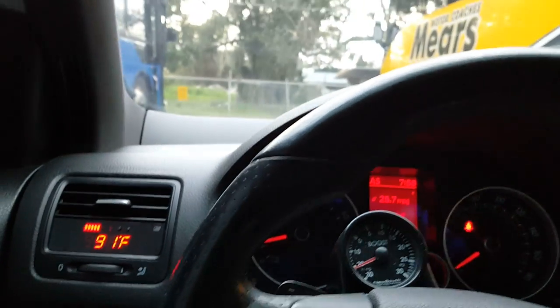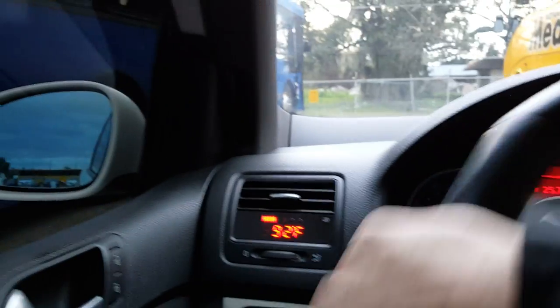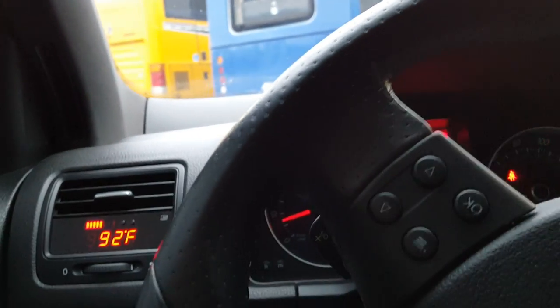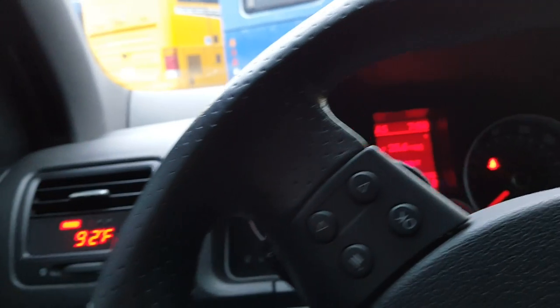I don't like the cold. Who are these people that say the cold is great? I'm not going to get into a diatribe about it, but I'd rather be sweating hot than freezing cold. Oh yeah — if you can see my reflection in one of these vehicles, that would be perfect.